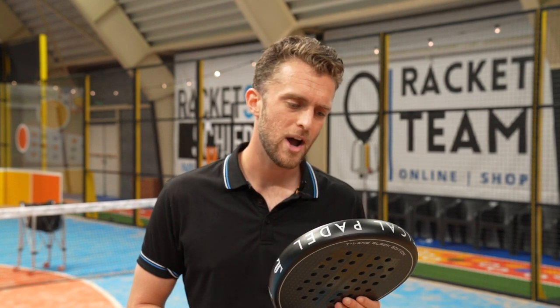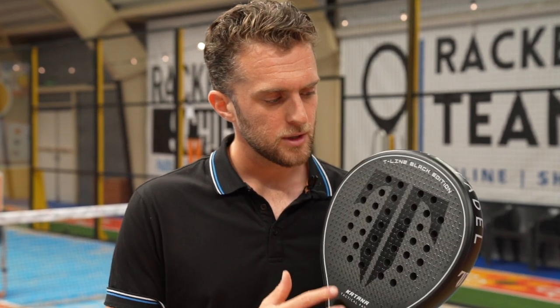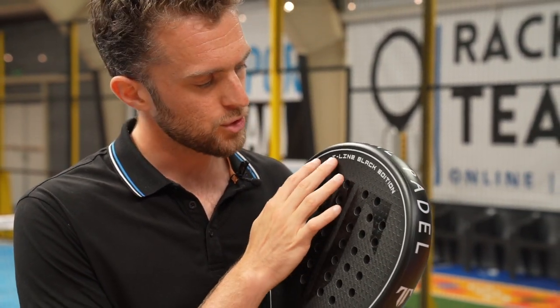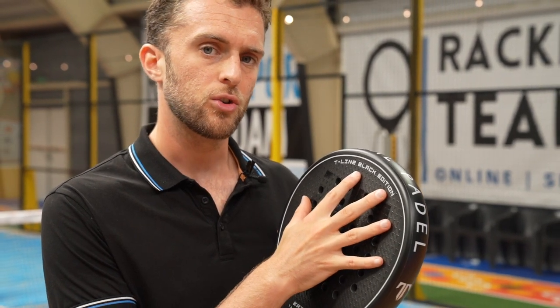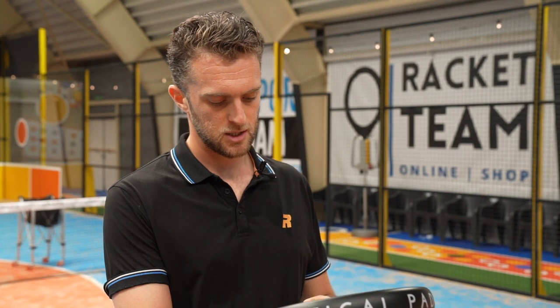I am curious to know how and where the improvement is. The design is more matte than shiny. It also has the 3D surface, so that was already there. So besides the design, we're going to find out what they improved.